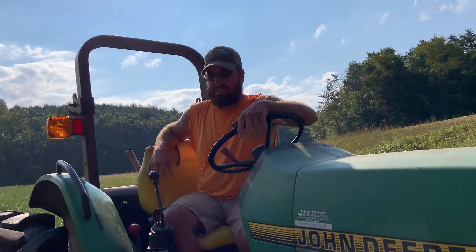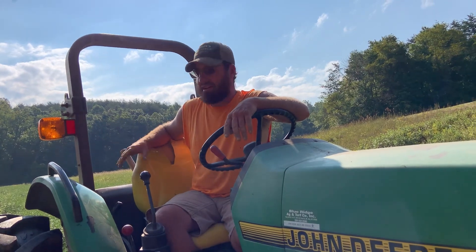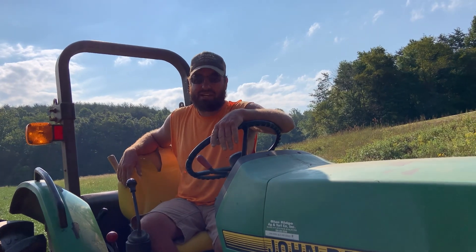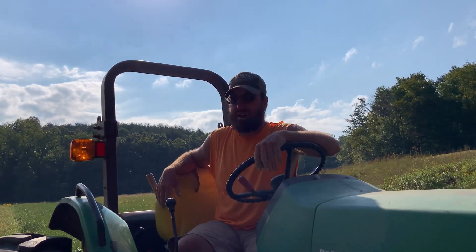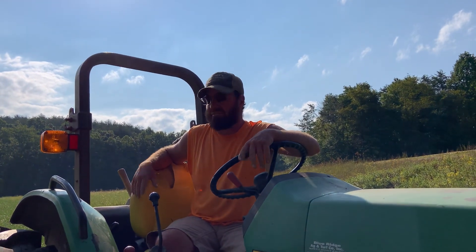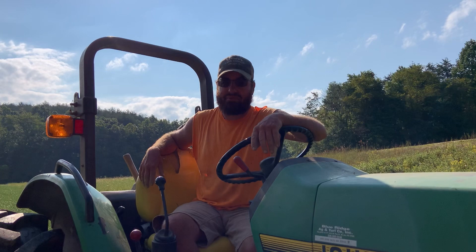My grandma would always, when she dug her sweet potatoes, lay them out on the ground — as long as it wasn't going to rain — and let them lay there in the sun for two or three days before she actually picked them up and brought them into the house. That's really all you need to do, and like Megan said, they keep for a long time.